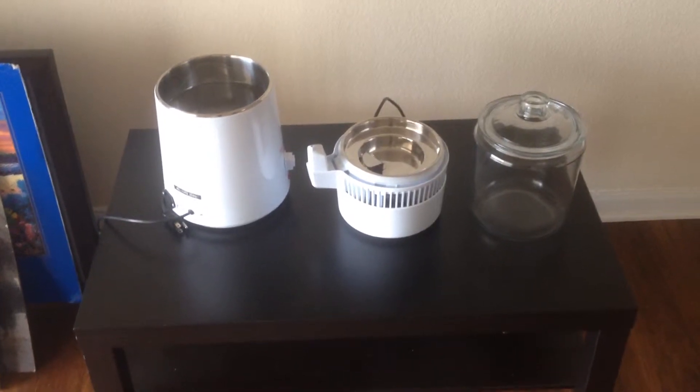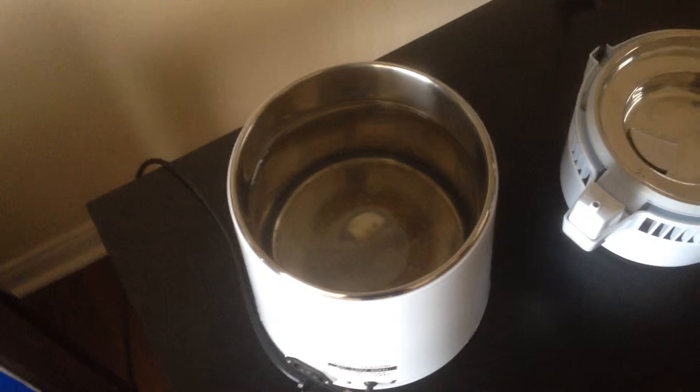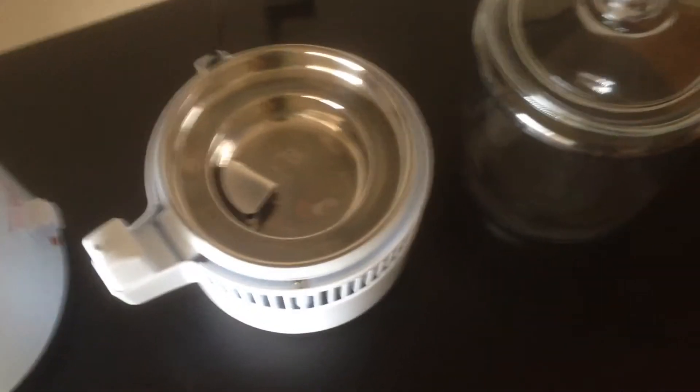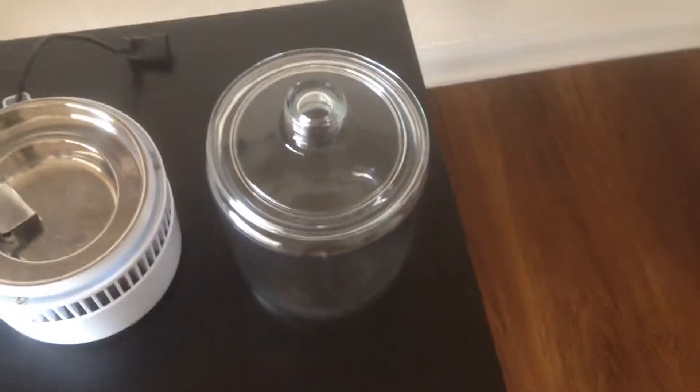There are three simple parts here. On the left you have the main unit and it's filled with water. There's actually a line there which tells you how high you can fill it to — right there you can see it says 'full.' And then the top part here which also has the water filter right there.